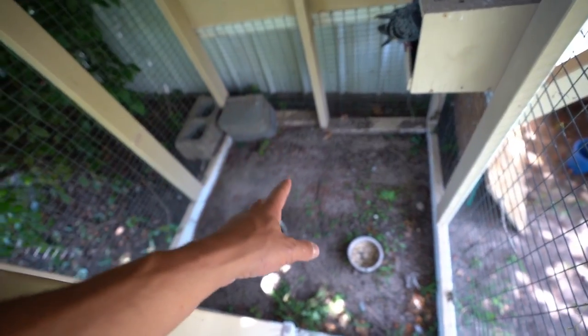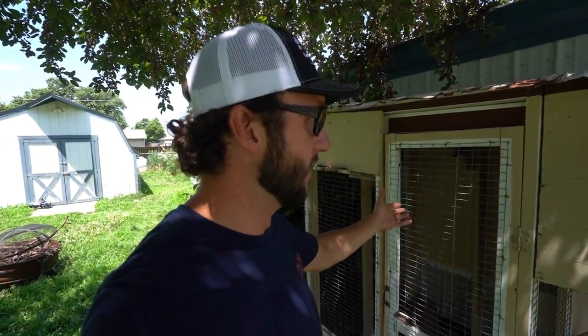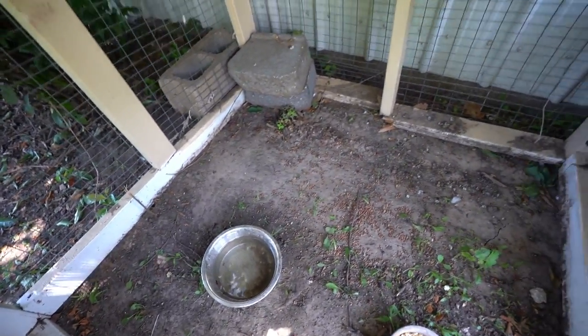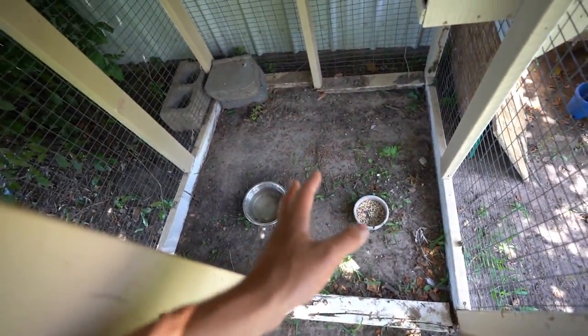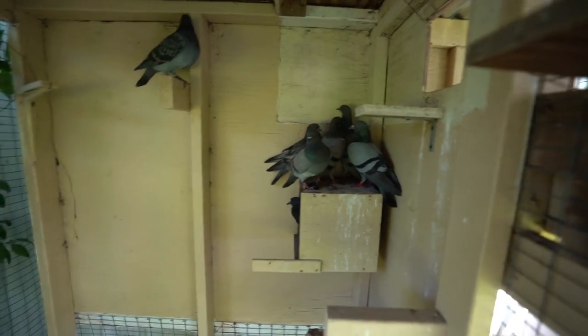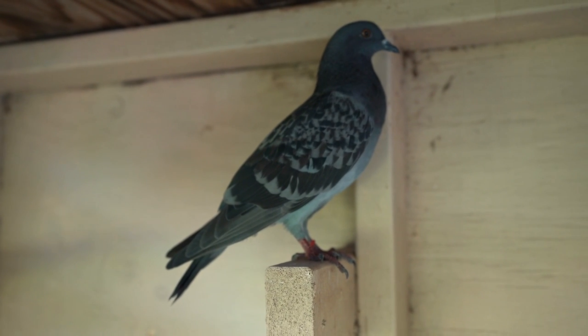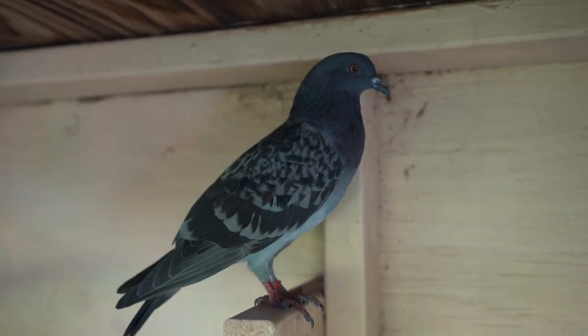Today we're going to go get some grit — some sand, some pebbles. I'm learning more and more the farther we get into having this loft. Pigeons use sand in their gullet to grind up their food, so all the grains we're feeding them need some grit to help with digestion. I just want to cover most of the ground in here — it's only about four by four. There's our old chief king up there; he kind of rules the roost.